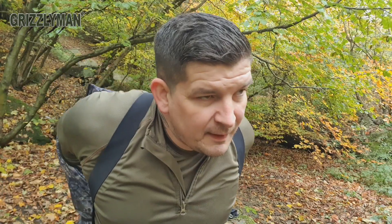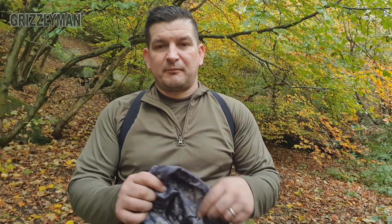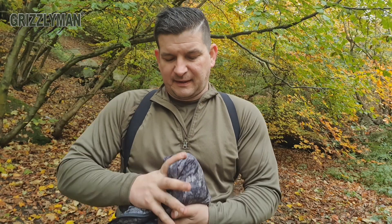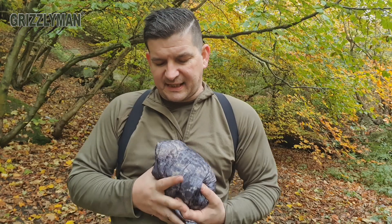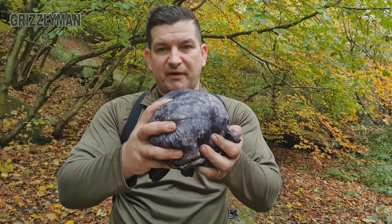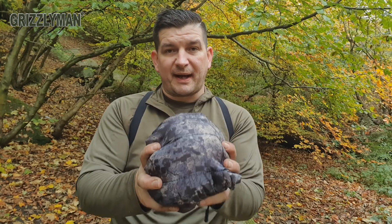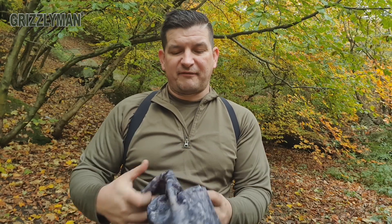It does pack down quite small, so I'll take it off. I've actually got the Grizzly Man trousers on as well today. If you're getting this and just throwing it into your pack, you can get this down to the sort of size of a melon — maybe even more if you had a little compression sack. So it can take up no room in a day sack or anything like that.